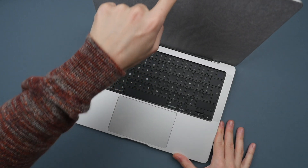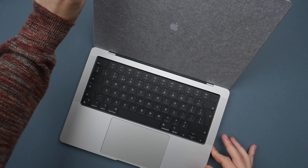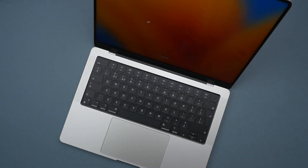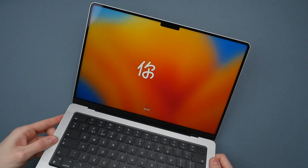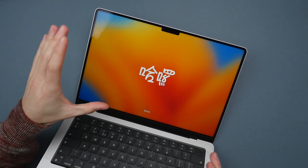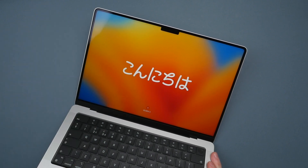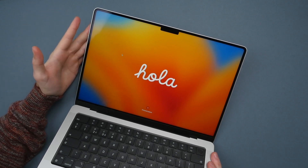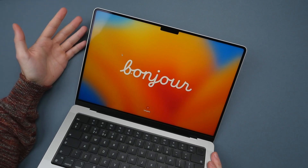Opening up the computer, it comes to life — removing the peel from the display. Always exciting opening a new Apple product. We get this beautiful ProMotion XDR display with nice rounded corners, super bright, and 120Hz, which makes everything super smooth. This really is the best display I've ever used in any laptop, and it's perfect for video editing, photo editing, and consuming content.